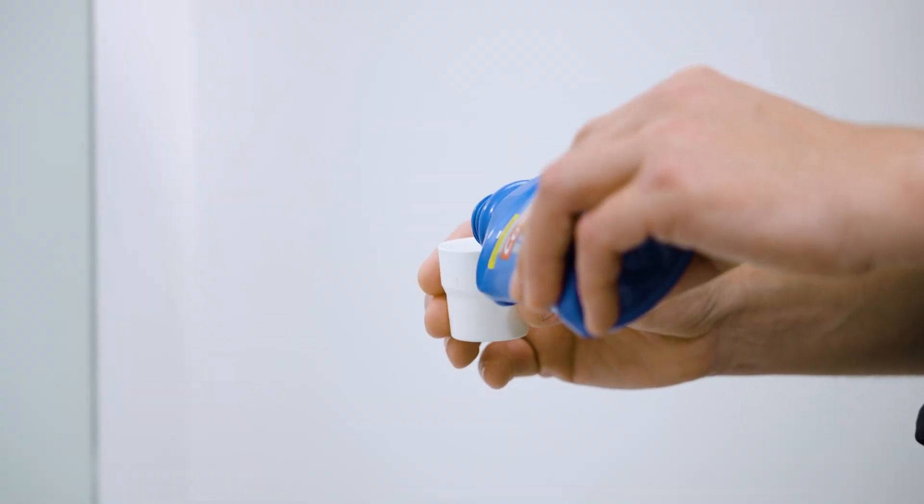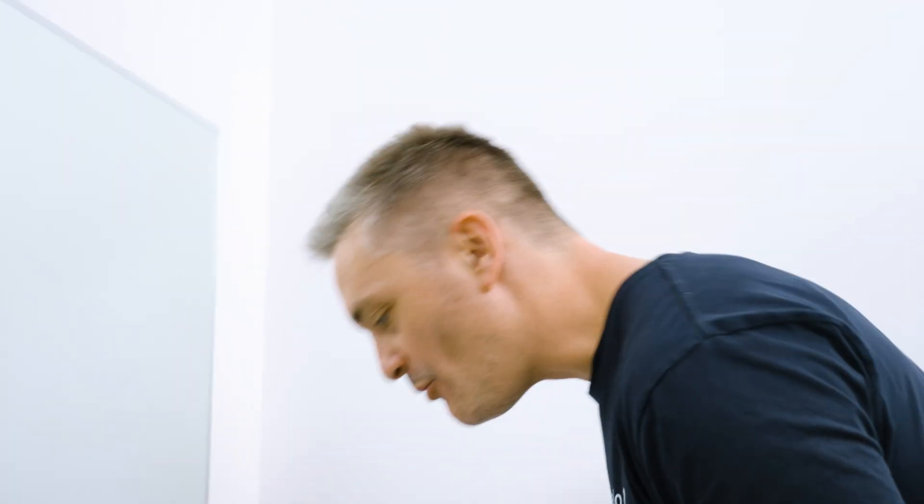After dispensing a small amount in a cup, ask the person to hold a small amount in their mouth, swish it around for a minute and spit it out.